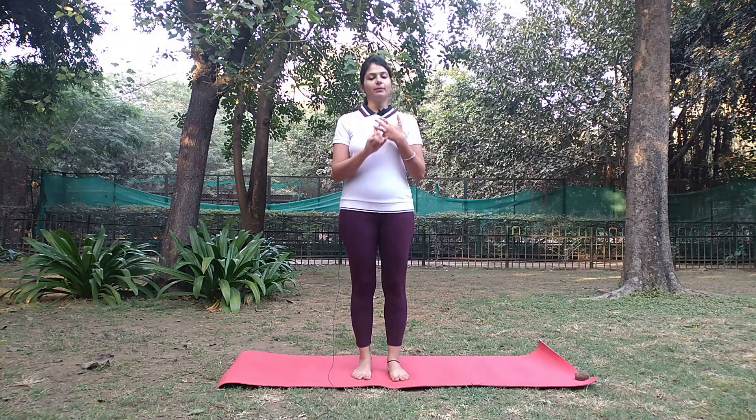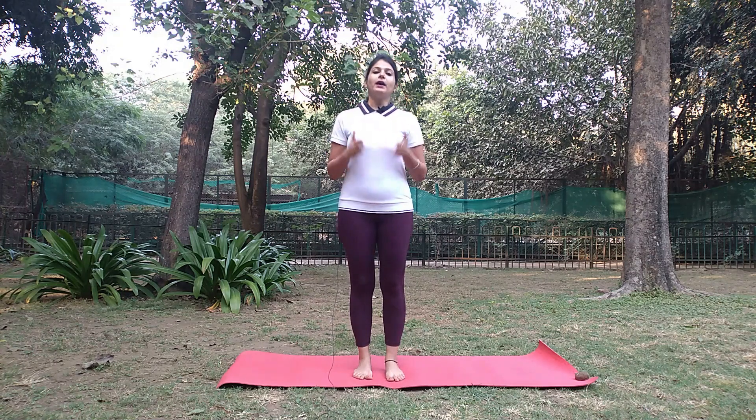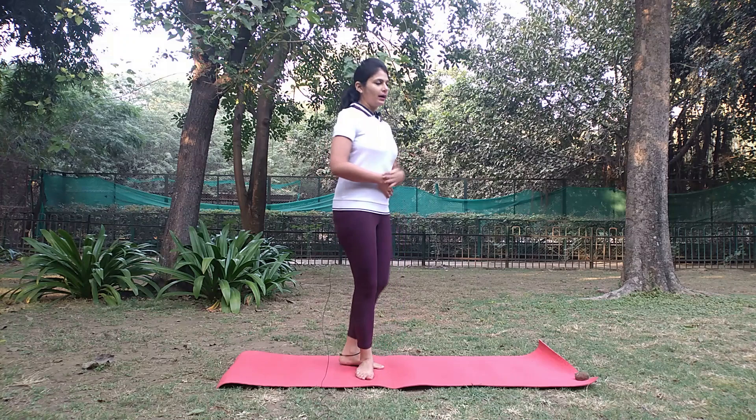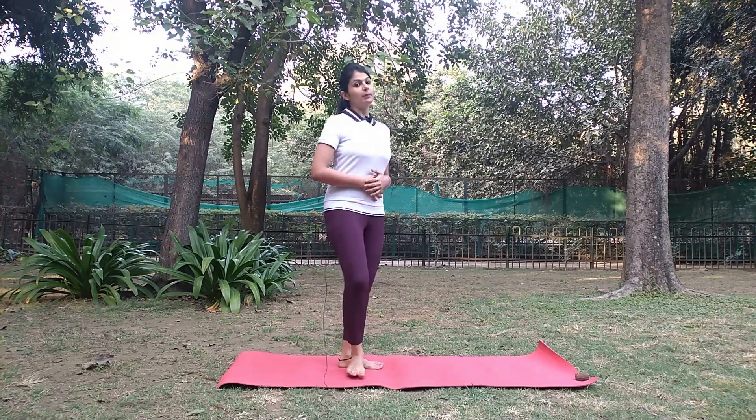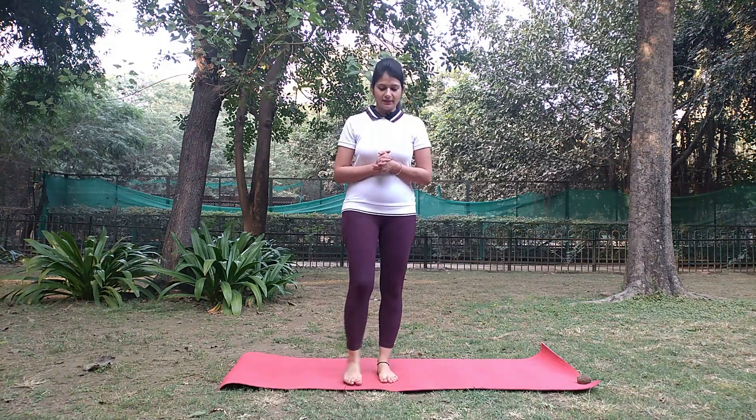The second benefit is that blood circulation is good on the head. This is why, if you have a problem with your hair or your face, it will help you in that as well. We will fold our body like this. If your body is hurting, it is also very good because you can reduce fat. Let's see how Murga Asana is done.